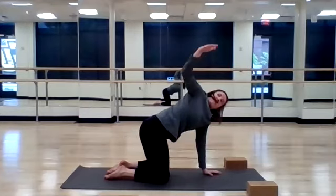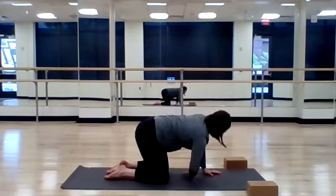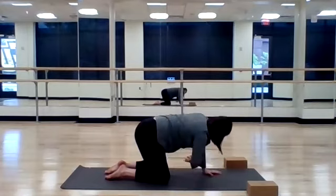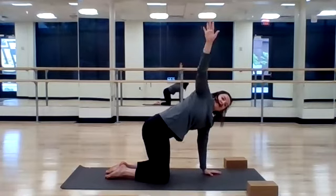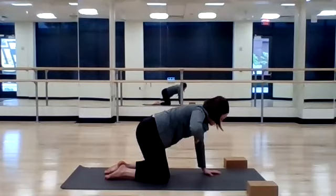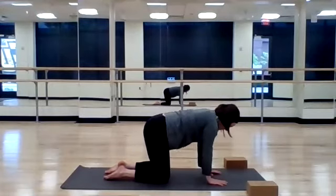Inhale, rise. Exhale, thread the needle. One more time. And inhale, return to tabletop.